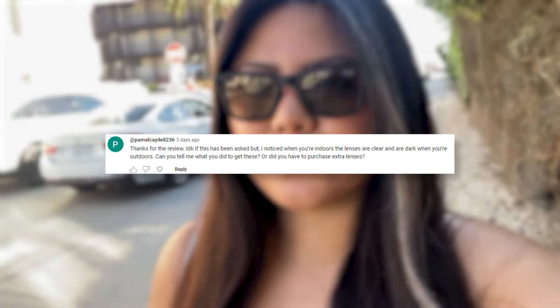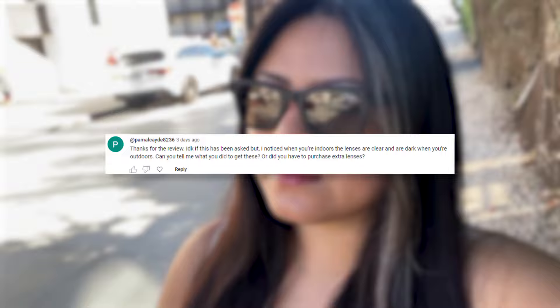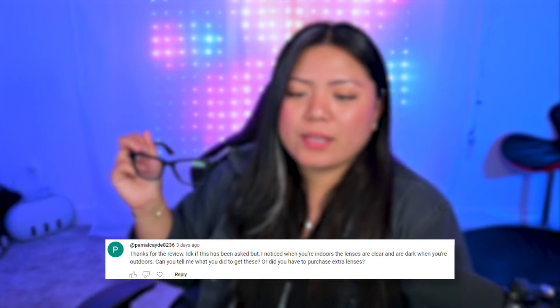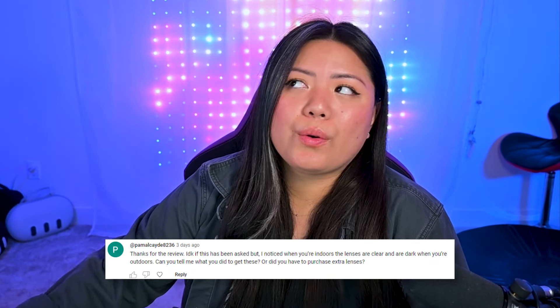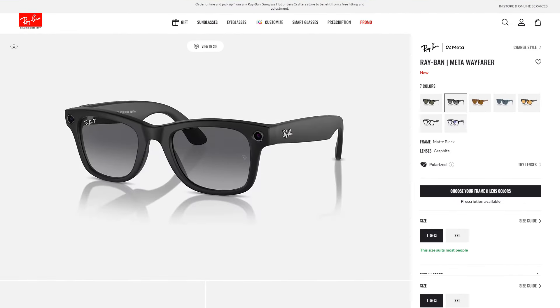Pamal Kade asks: I noticed your lenses are clear indoors and dark outdoors. Can you tell me what you did to get these or did you have to purchase extra lenses? So I have transition lenses — I'm pretty sure mine are the graphite ones. You just have to order them. They do seem to be out of stock more frequently than the regular lenses, so probably just pre-order them sooner than later.